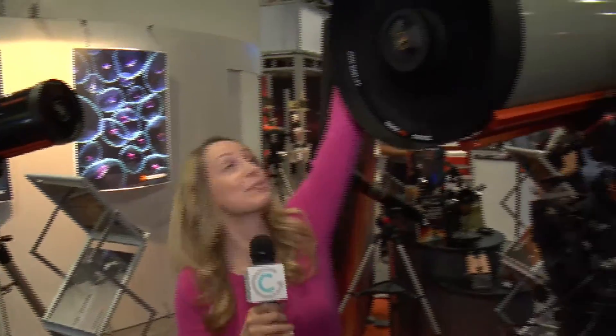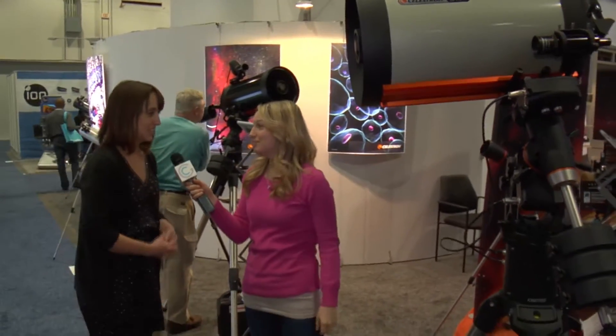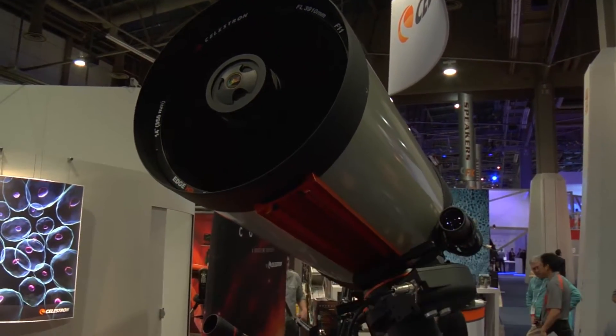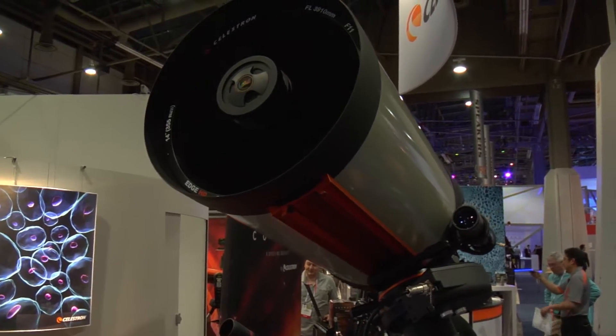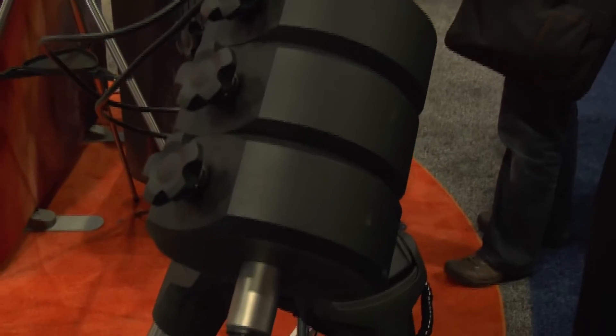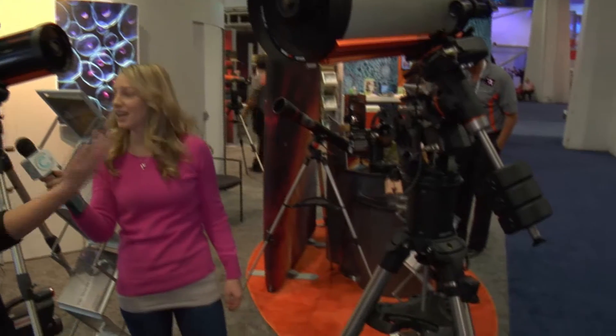Speaking of bigger being better — you think this is big, it's not! We are going even bigger over here. This is our top-of-the-line telescope, the CGE Pro 1400 HD. It features our best optics Edge HD optical technology on our massive CGE Pro mount, which is capable of slewing a payload up to 95 pounds. You can load it up with your optical tube, camera accessories, anything else, and it will just slew around the night sky for you.